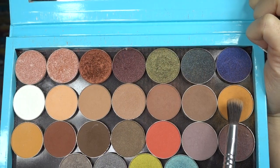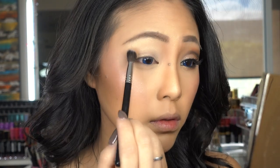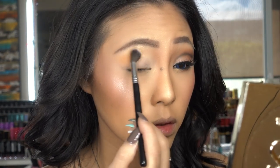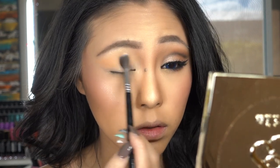Next I'm taking Chickity from the Makeup Geek palette and this is going to be my transition color. I'm applying this generously on my lid using a synthetic fluffy blending brush, and as usual, blend away.